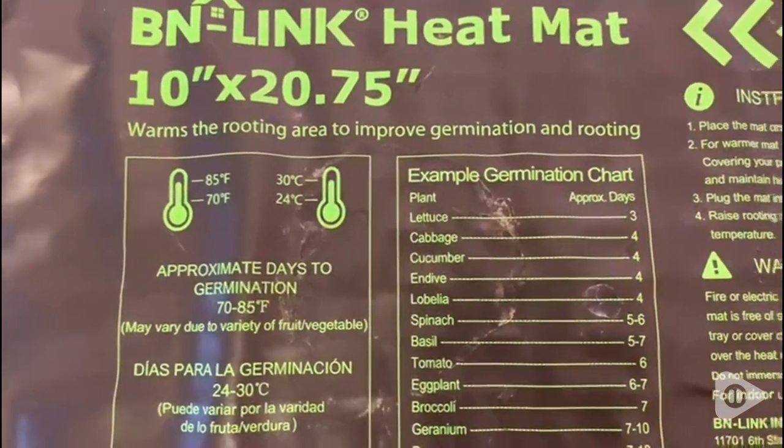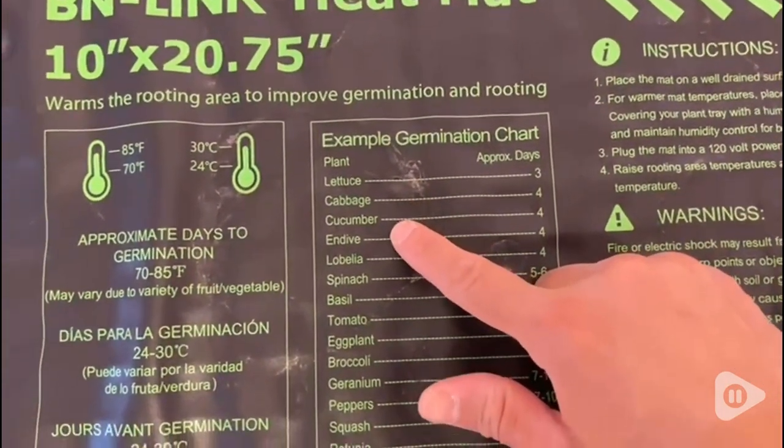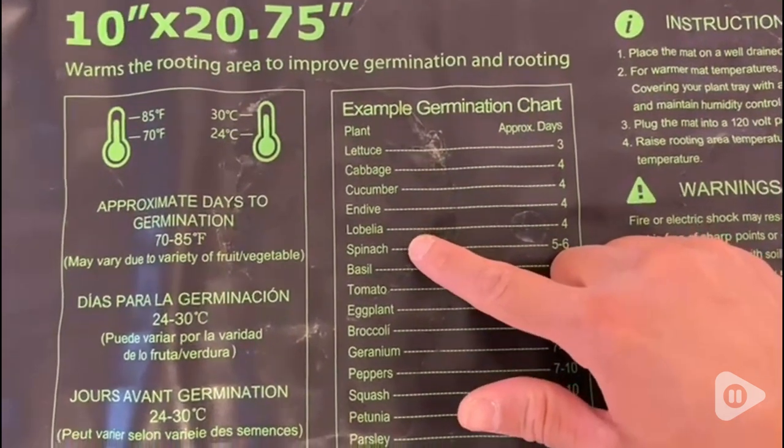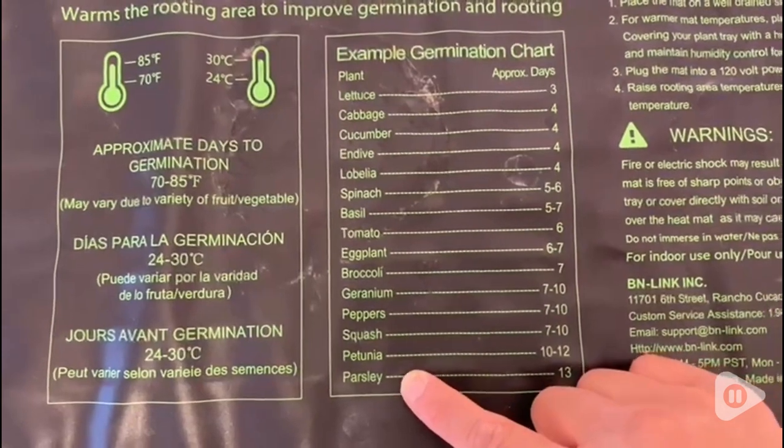I love that you could also look at the mat instructions depending on what you wanted to grow — whether it's vegetables or flowers, there's approximate days when you should start seeing your seeds sprout.